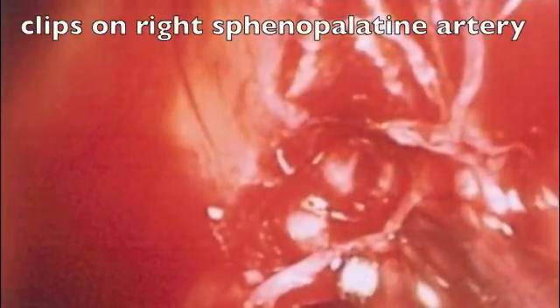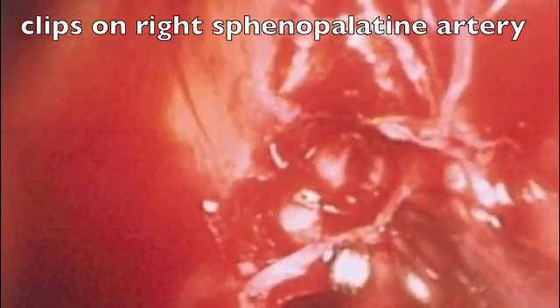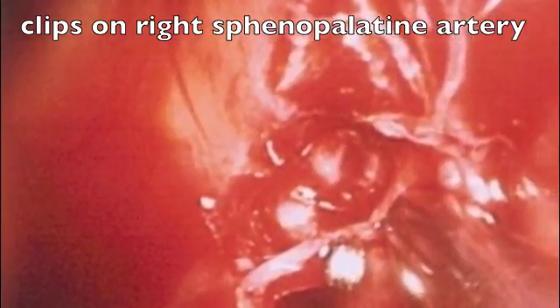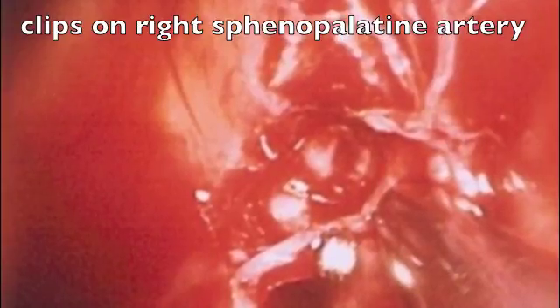I use a one millimeter angled Kerrison to enter into the sphenopalatine foramen and resect bone overlying the artery, so the artery actually has more play to allow me to more easily apply clips to it. Medium clips are then applied by an endoscopic supplier, and suction electrocautery is directed at this region as well to disturb the periosteum surrounding the artery to allow these clips to be locked into place.